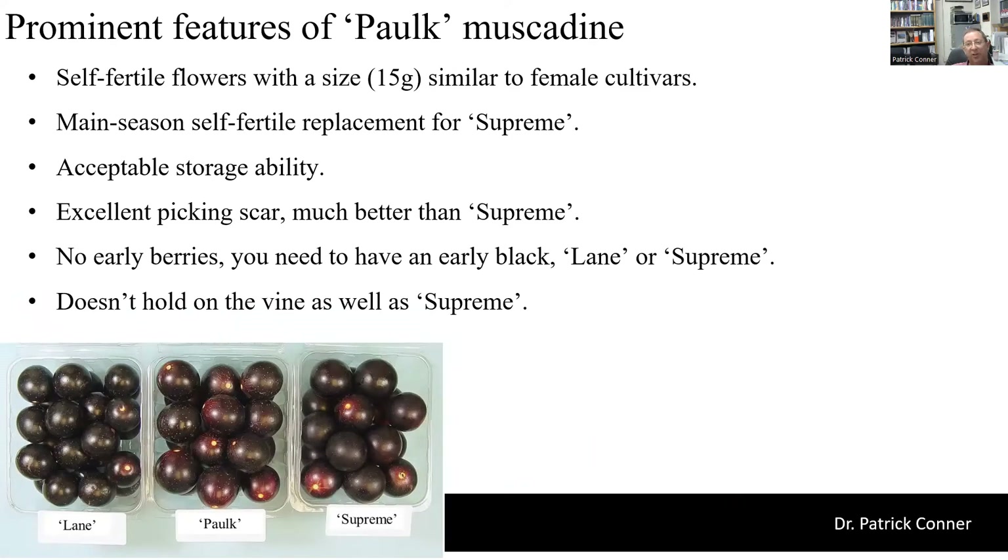Palk muscadine is a recent University of Georgia release that we put out as a potential replacement for Supreme. It has self-fertile flowers and very large berry size of about 15 grams. It's a main season variety and does not tend to have early berries, so you need an early variety to go along with Palk. Storage ability is good, though not quite as good as Supreme. It has a very good picking scar — much better than Supreme, with very few splitting — and it doesn't tend to hold on the vine as well as Supreme. We currently recommend a mix of Palk and Supreme in your vineyard, using the best characteristics of each in your operation.